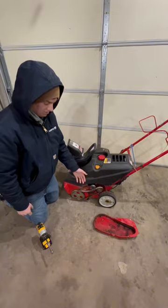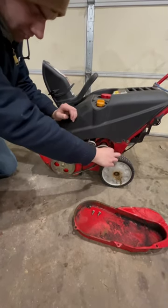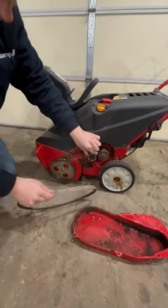As you can see, this belt is very old and it's not even staying on the pulleys. To take this off is very easy — just get around this first loop, then you can push down on this tensioner and it'll allow you to pull it off the big wheel. And there you go.